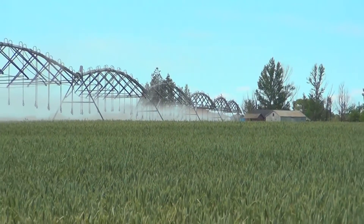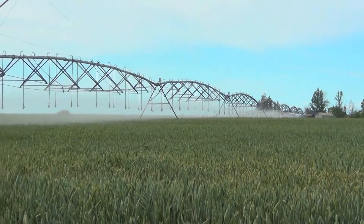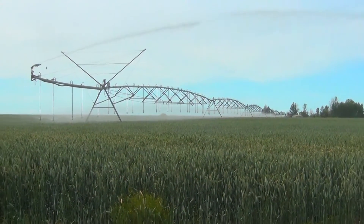The lodging resistance of this variety is excellent. This is currently a field being grown under pivot irrigation and we have zero areas of lodging. The standability is very, very good.